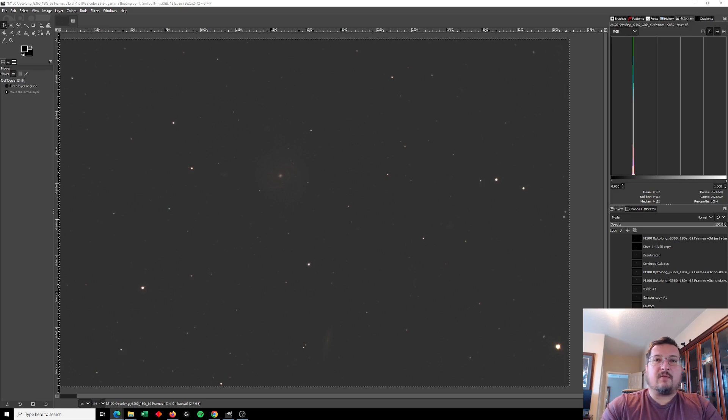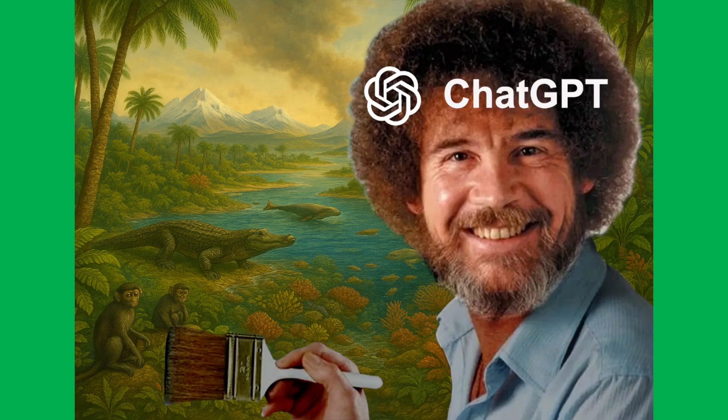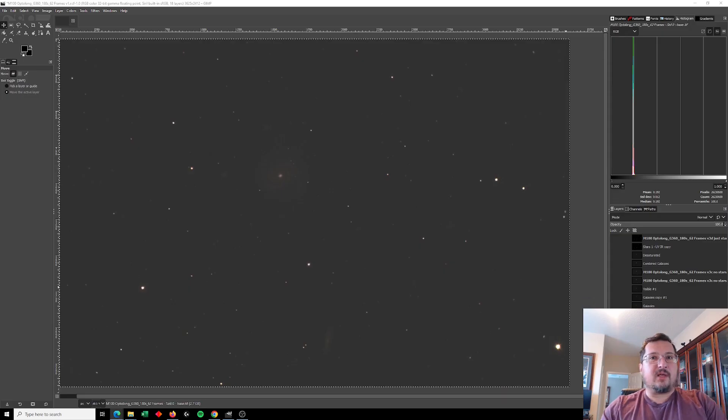This galaxy lies 55 million light-years away, meaning we're seeing M100 as it looked 55 million years ago — a time when our Earth was going through its Paleocene-Eocene thermal maximum phase and some of our earliest tiny primate ancestors were making an appearance. Aboard Kirk's Enterprise, it would take over 100,000 years to get to M100, while on the Enterprise-D that same trip would take 28,000 years.